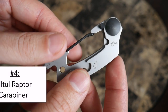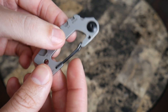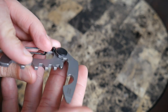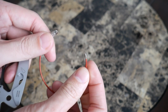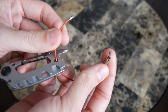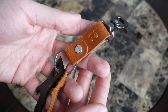The last carabiner option is the All Tool Raptor multi-tool from KeySmart. This is a slightly less minimalistic option, but it includes a lot of tools: a Phillips head screwdriver, a variety of wrenches, a bottle opener, another screwdriver, and a wire cutter. You can attach it to your belt loop or bag. I've paired it with these secure screw-on loops, available cheaply on Amazon. If you carry a lot of items and want multi-tool functionality in your keychain, this is a great and affordable option.